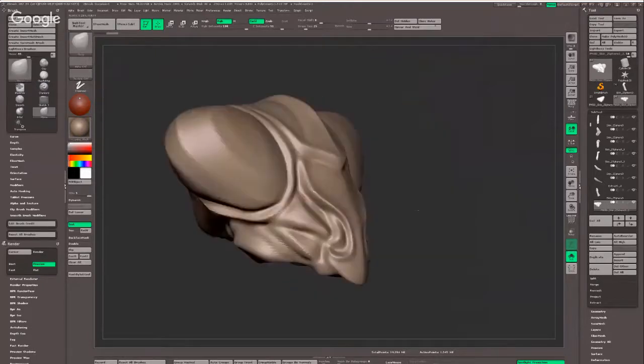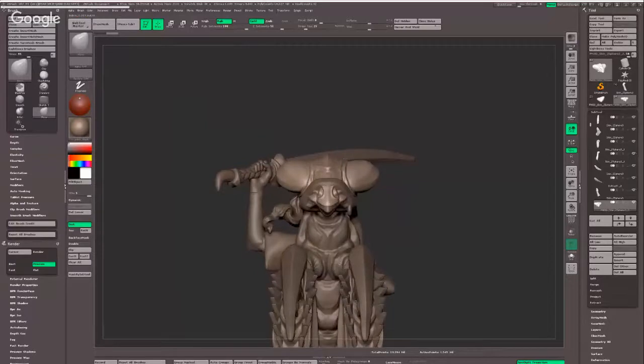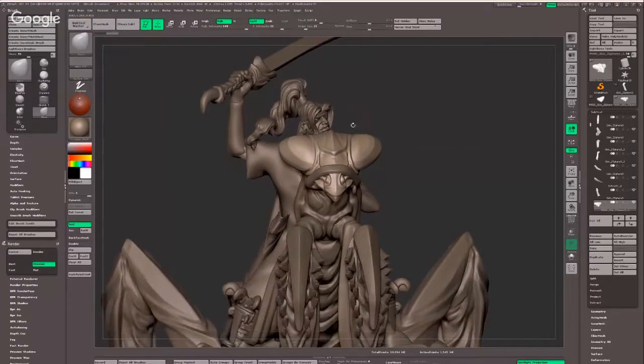Any insect experts watching in disgust at the lack of accuracy can please send us some reference photos of three-metre-high mantises and we'll reproduce them perfectly. The face was the first element I worked on, and that's literally what I do with other things — I always start with the face. I'm quite fond of sculpting faces and that tends to lead the design quite a lot. I wanted to nail the face and then carry that design direction across the rest of the creature.